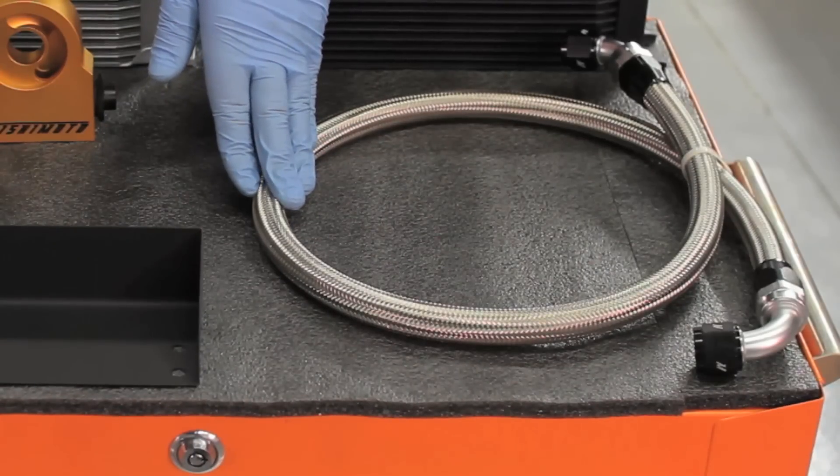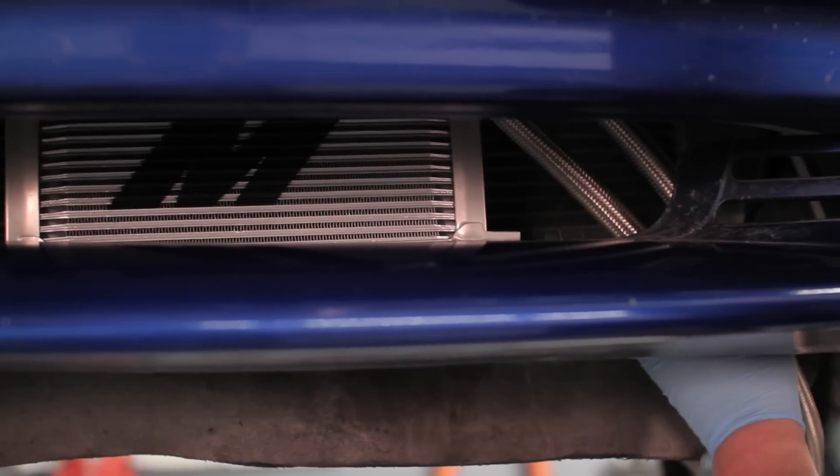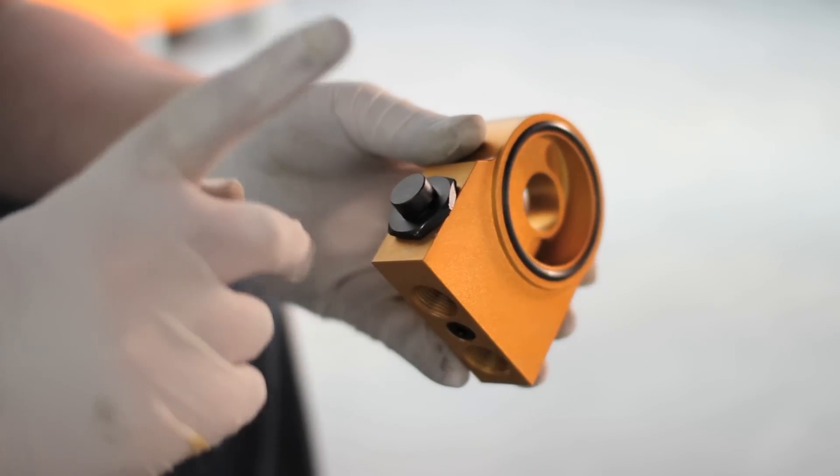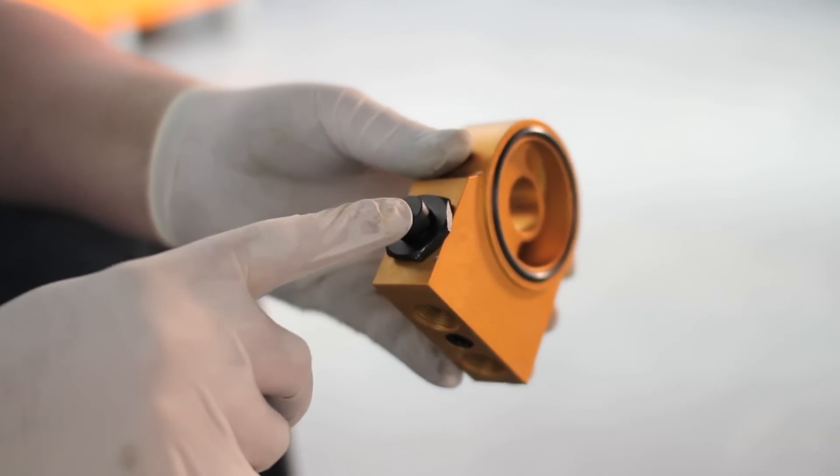This kit comes complete with braided lines that add extra protection for the oil traveling to and from the cooler. The lines can be attached to the traditional Mishimoto sandwich plate that offers ports for sensors, or the Mishimoto thermostatic sandwich plate for full temperature control.